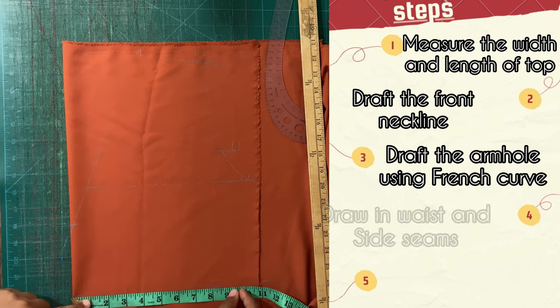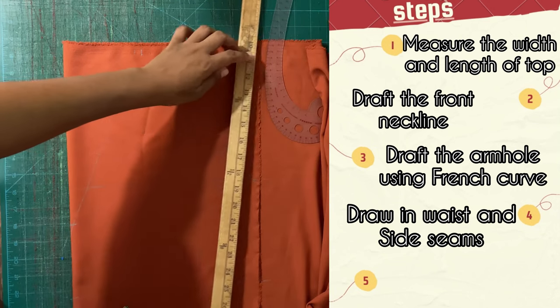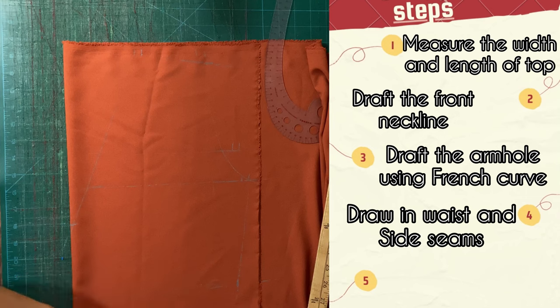Step four is to draw in the waist and side seams. Our waist is going to be about nine and a half inches inclusive of seam allowance, and we're just going to make the side seam by connecting the underarm point to the waist line.